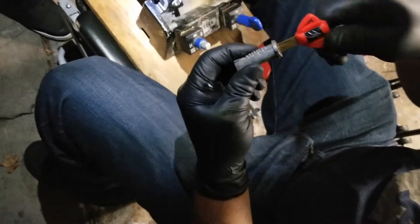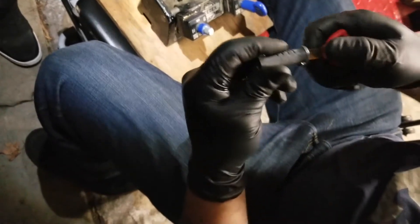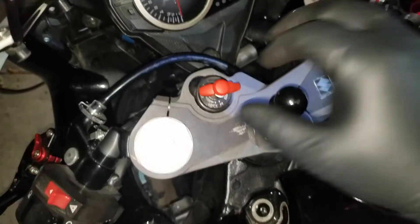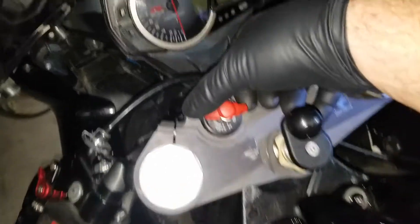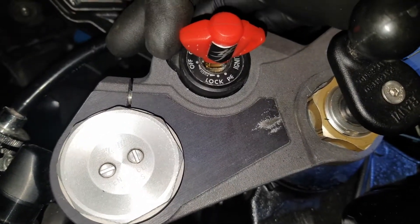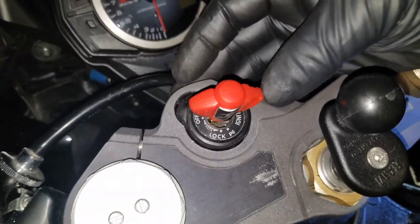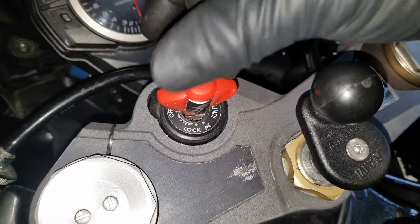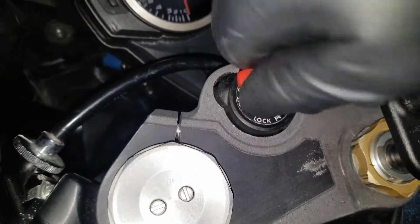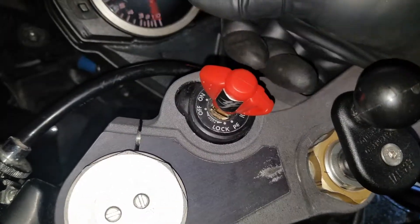Yamahas pull back, Suzukis push forward — those are the two that I know by heart. Usually it's just tip the key in one direction and it lines everything up. Here it is in the bike. You can see that the key has just a little bit of movement. Right now the key is not able to turn, and if you pull it back just a smidge, it lines everything up. The wafers naturally push the key to the side, so that leaves everything not lined up and the key won't turn — you can kind of hear it clicking. If you pull it back, it lines the key up and the ignition turns on easy.